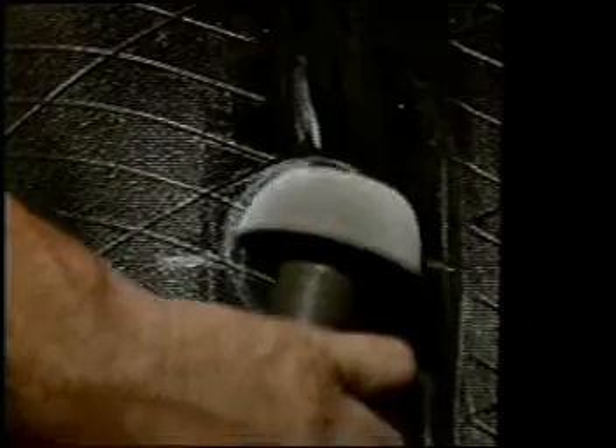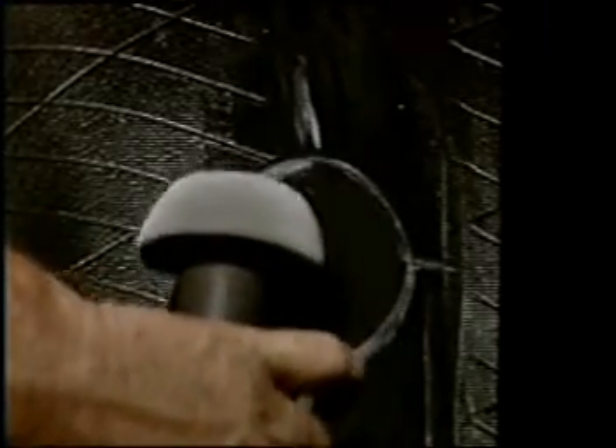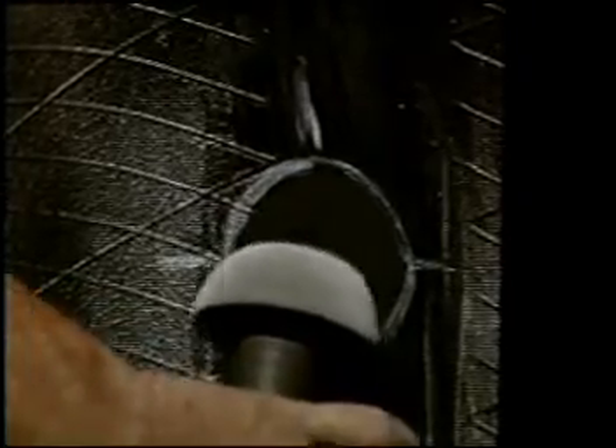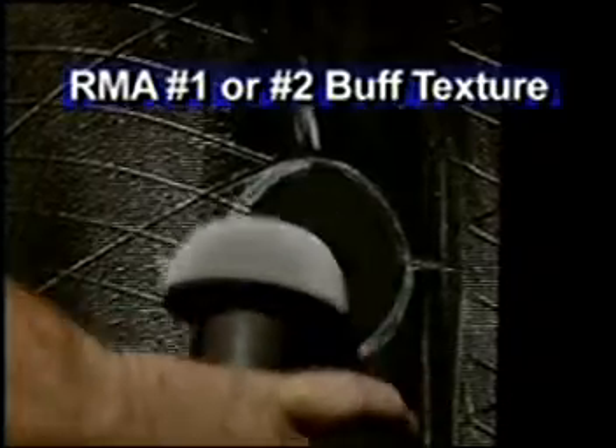Mark the area to be buffed. Buff the inner liner using a slow speed buffer and a 36 to 60 grit buffing rasp. Do not use a buffer that exceeds 5000 RPM, as it may scorch the inner liner and cause a repair failure. Buff to an RMA number one or number two buff texture.